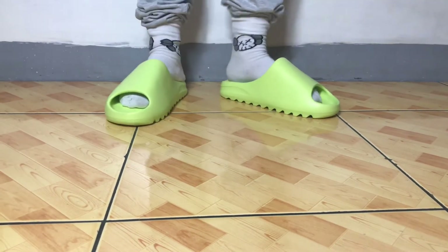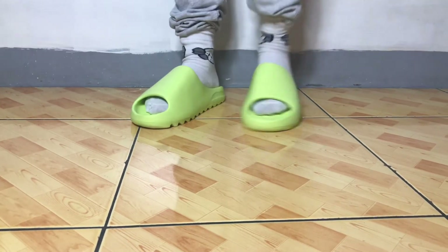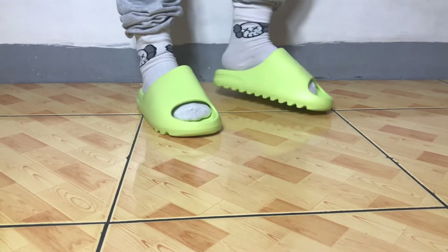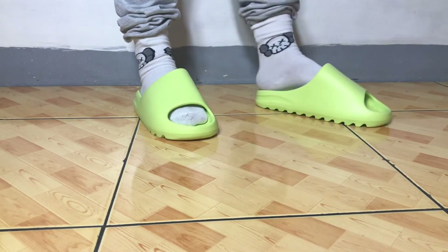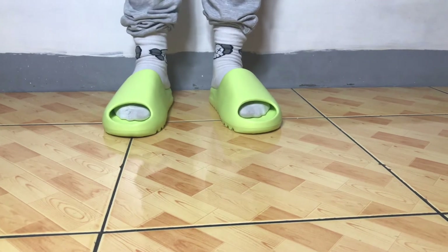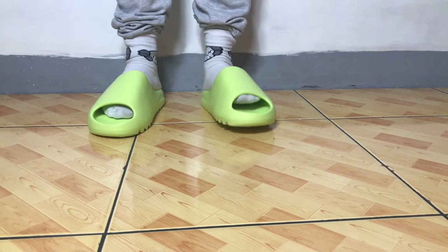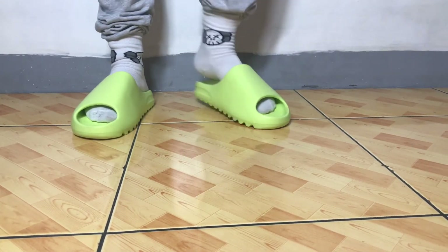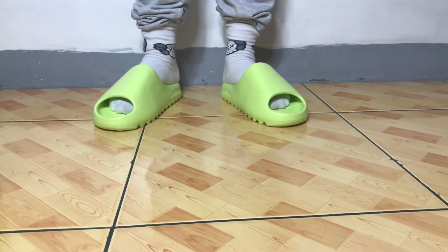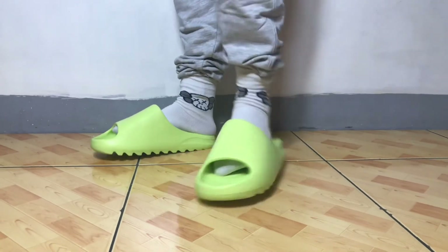The resale is higher now since this is really hard to cop. A lot of sneakerheads are also into slides because they use them for driving or to relax their feet — they don't want to crease up their sneakers, especially Jordans. This one you can flex it, have it wet in the rain, and it's easily washable. The texture is nice and very comfortable. The spike provides good grip on wet floors. Resellers are selling this for around 7,500 to 9,000 pesos.